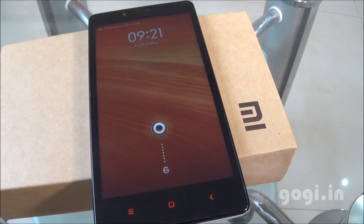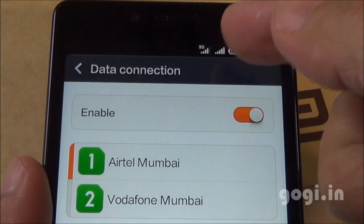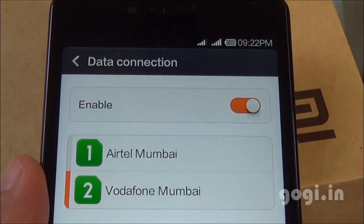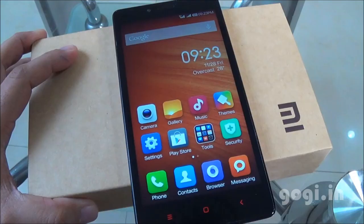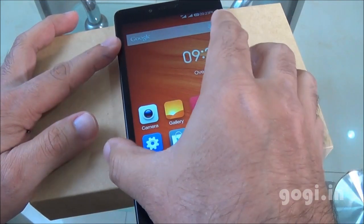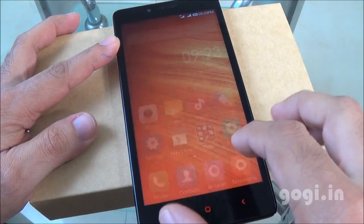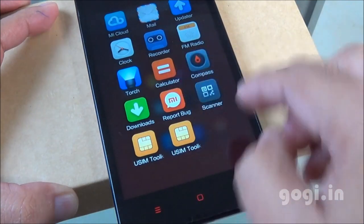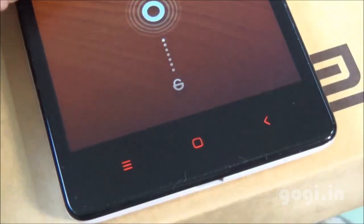Now let's power it on. This handset is running MIUI. On the lock screen you can see both SIMs are functioning — I'm using 3G on SIM slot 1. Switching to SIM 2 supports 2G, as confirmed. You can use 3G only on SIM slot 1. Here is the MIUI interface — the touch is very smooth and responsive. I'm sure many of you are familiar with this interface. The Redmi Note runs MIUI based on Android 4.2 — it's a compact interface where, for example, all tool applications are inside a tools folder. The dedicated red-colored navigation buttons light up as you can see.